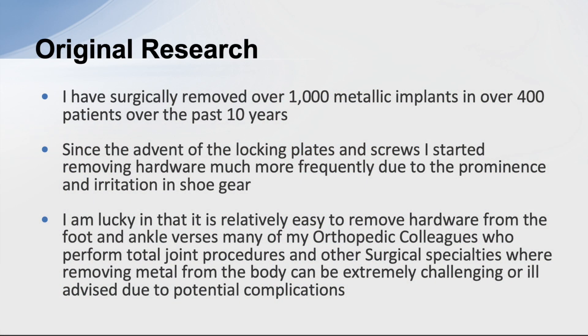I'm a foot and ankle surgeon from Washington State. I've been in practice for over 30 years, done a lot of foot surgery, and operated on thousands of patients — placing a lot of metal. Over the years I've developed a keen awareness of reactions that can happen with this metal, specifically systemic reactions. I've had a study ongoing for the past couple of decades, and over the past 10 years I've surgically removed over a thousand implants in over 400 patients.